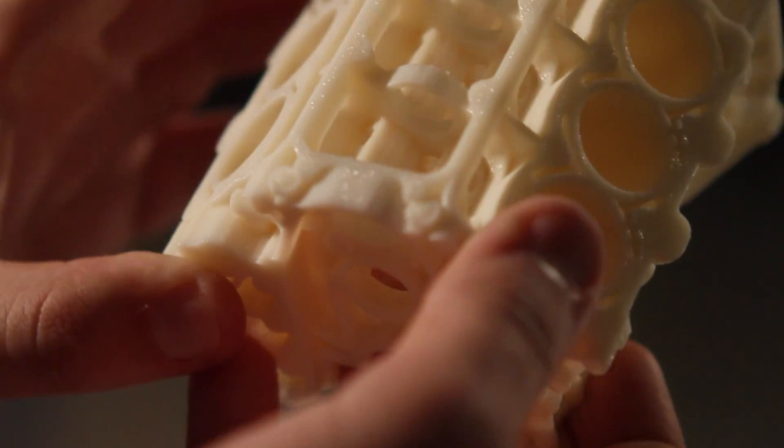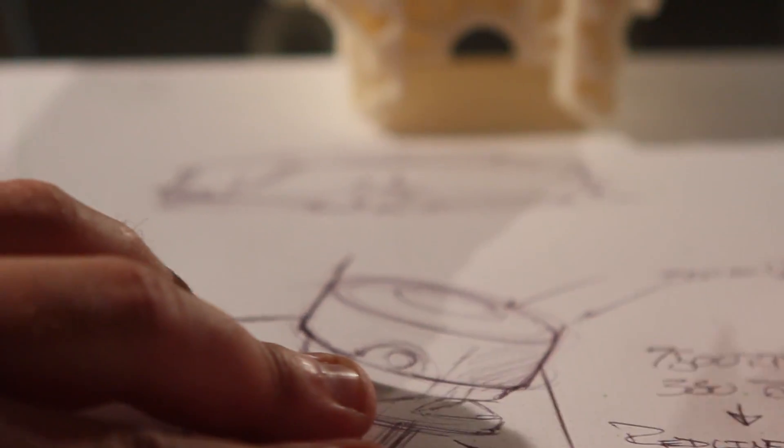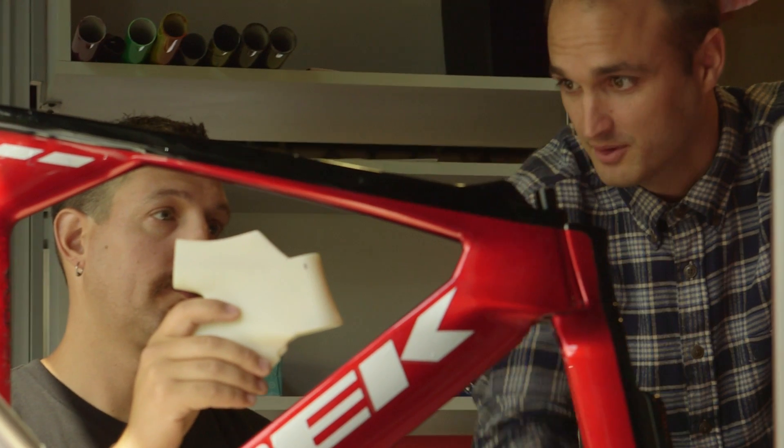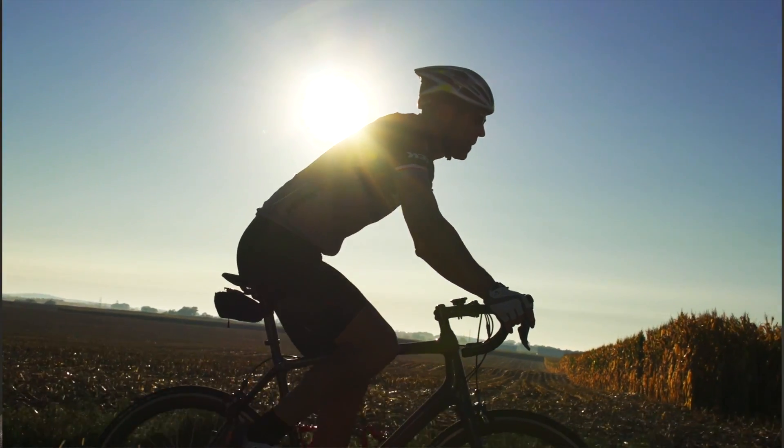We're always striving to enhance the design process. We're always asking ourselves how can we help designers convey their ideas, their creativity. It's our passion to empower designers with true design freedom, to help the most astounding ideas move forward.